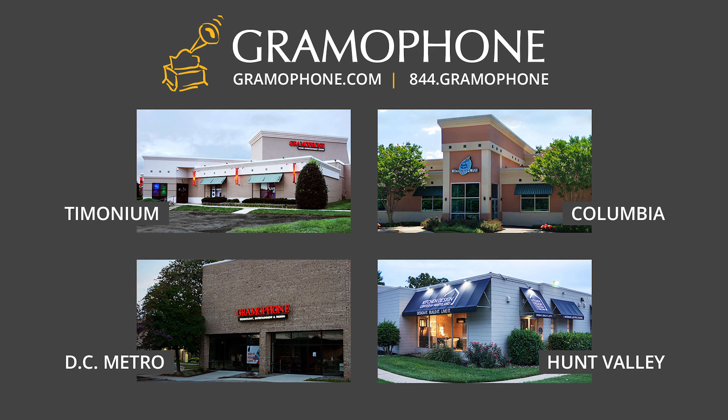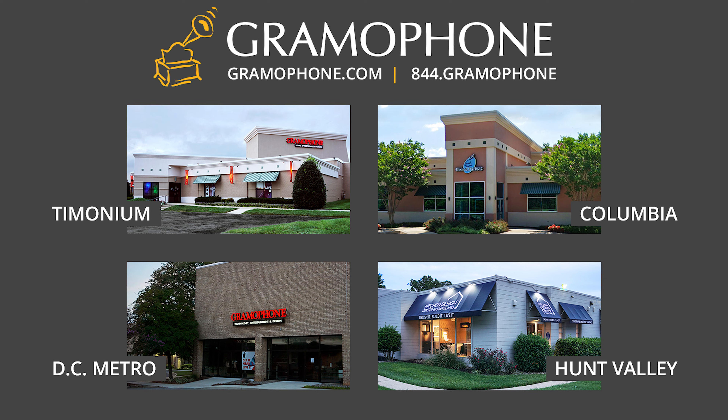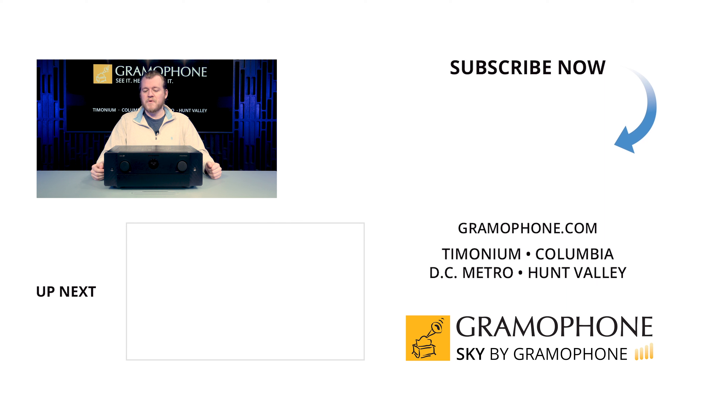Whether it be Timonium, Columbia, or Gaithersburg, stop by, have a listen, play with the features, talk to us, and we'll find what you need. And don't forget about our beautiful kitchen design center in Hunt Valley — because if you're designing a new living room or theater to put this in, how about you make that pretty too?